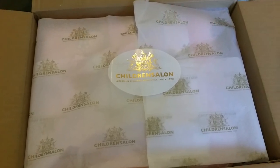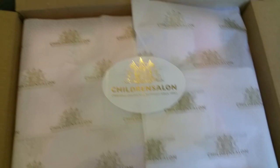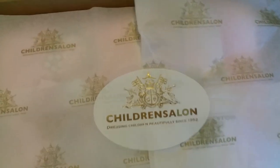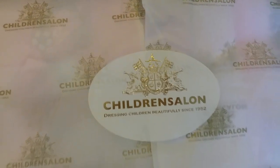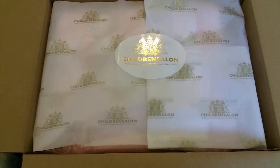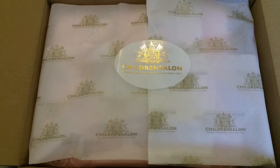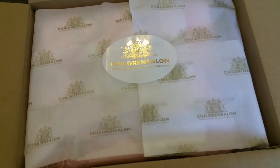Hello everyone and welcome back to my YouTube channel. Today I wanted to do a box opening of a delivery I just received from the Children's Salon — gorgeous gold print and gold writing. I recently saw this product on their website and I fell in love, so without further ado, here we go.